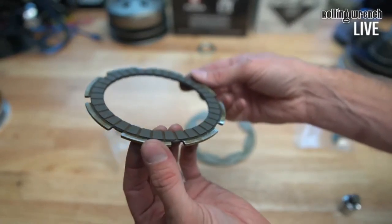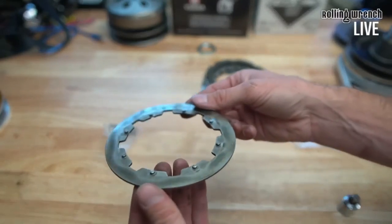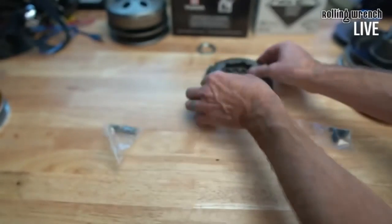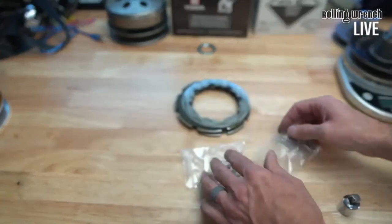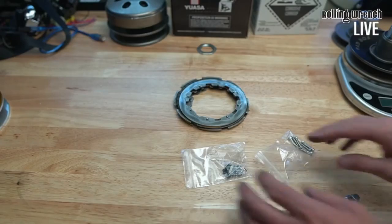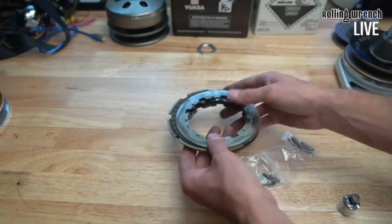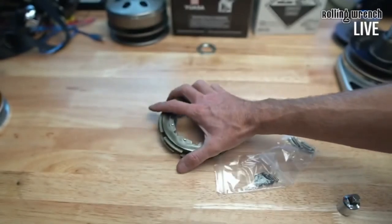So that's what a clutch looks like after a year to a year and a half of riding a 232cc Honda Ruckus, hot-rodding it. My guess is around at least 3,000 miles and it still has plenty of life left.